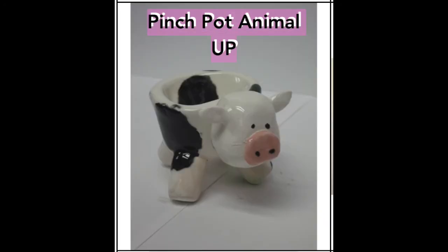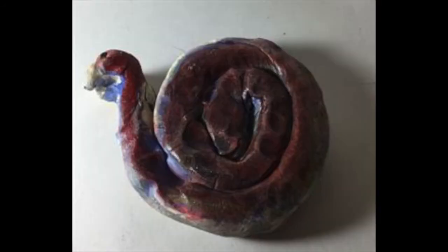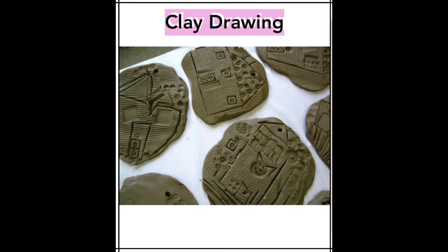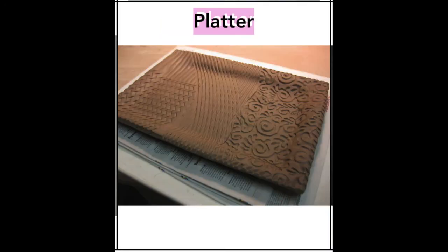Or maybe you even practice your skill of rolling a coil — that has endless possibilities. You can also take your clay and draw into it, adding lots of textures and details with all the different tools.